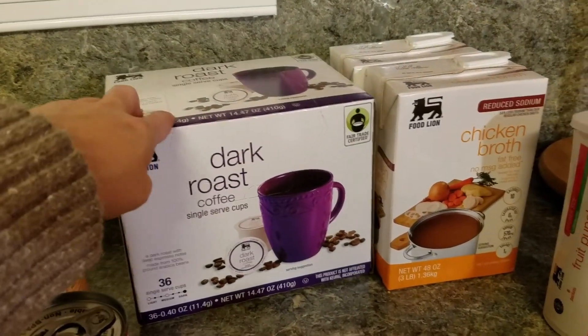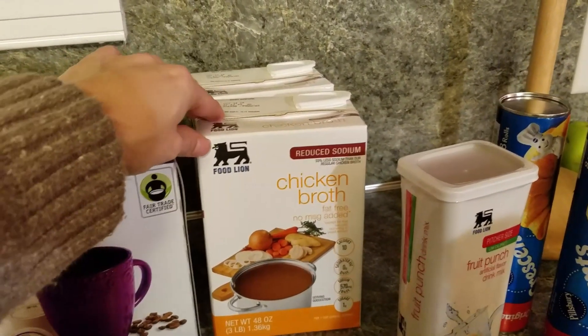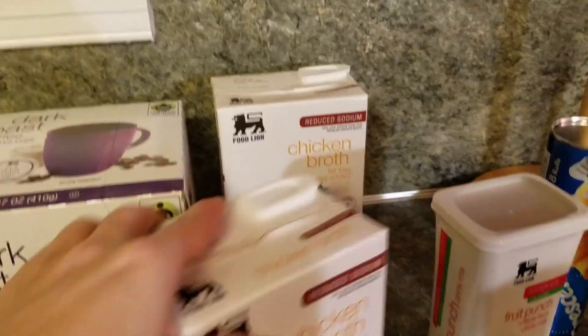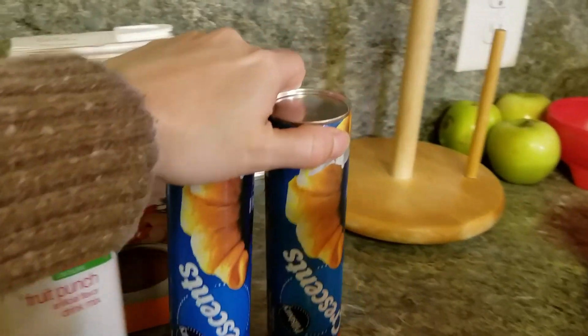Coffee, of course — I pretty much pick that up every single time. I went on and got the three-pound containers of chicken broth. I got two of those, so six pounds. I have a little bit frozen but I think I need more. I picked up our juice mix and two crescent rolls, and this is for apple dumplings.